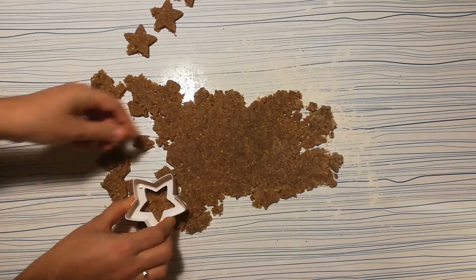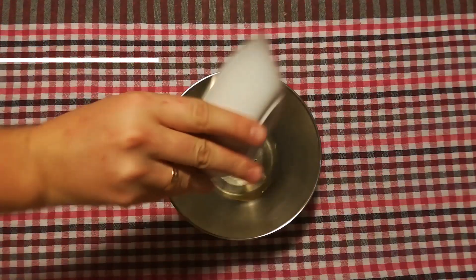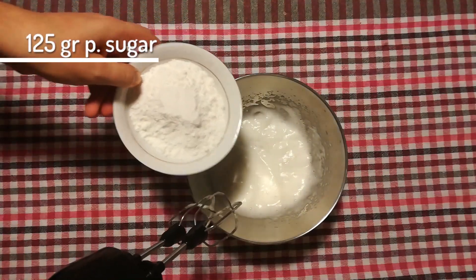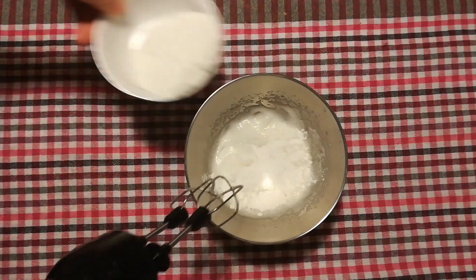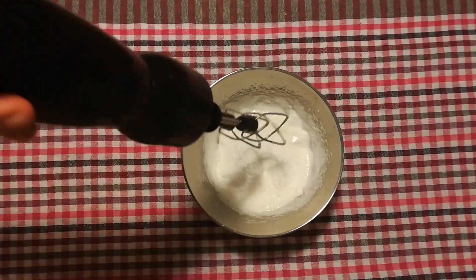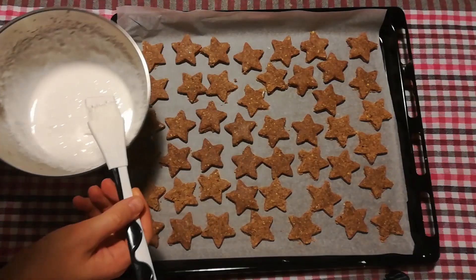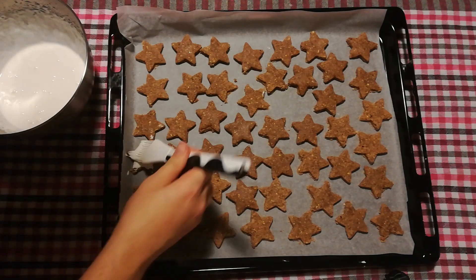For the meringue on top of our cookies, we'll be needing one egg white that we beat for a bit, so it just starts to get fluffy. Then we gradually add 125 gram powdered sugar and continue mixing. As this meringue will just be applied on top of the stars, you don't need to beat these as long as you would beat normal meringue. Then with a brush or a little spoon, spread the meringue on the stars evenly.